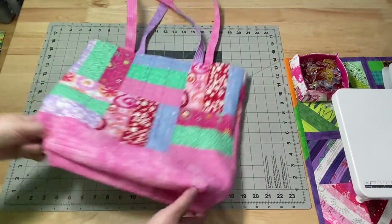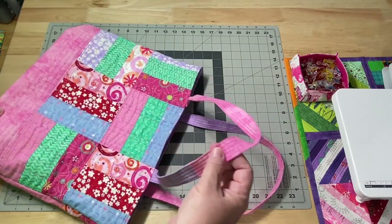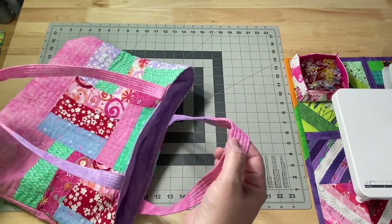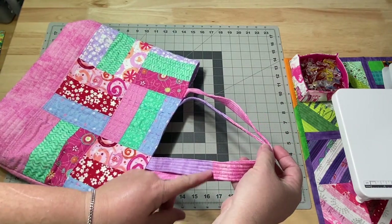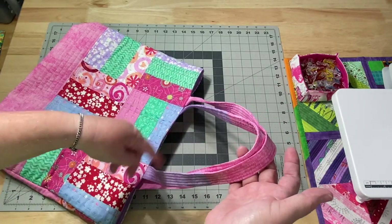I did not have enough of this pink from the bottom to make the handles, so I went ahead and added some purple. I put the purple on one side of this handle and on the opposite side of the other handle so that when you're holding them up you can see both. That way, if the marks don't line up exactly on the front and back handle, it won't matter because they're opposite.